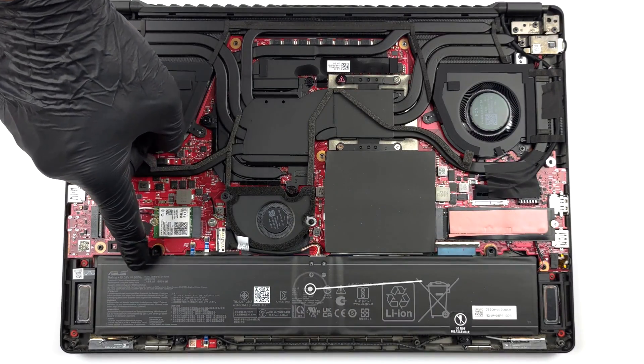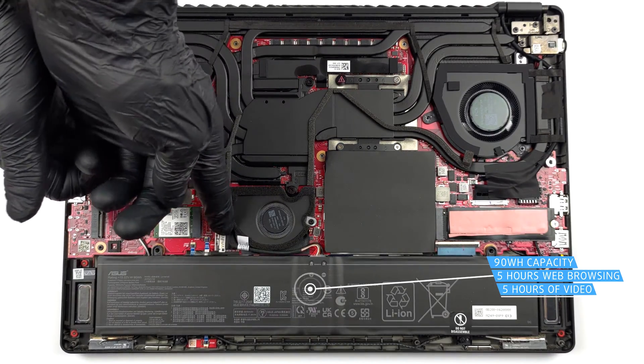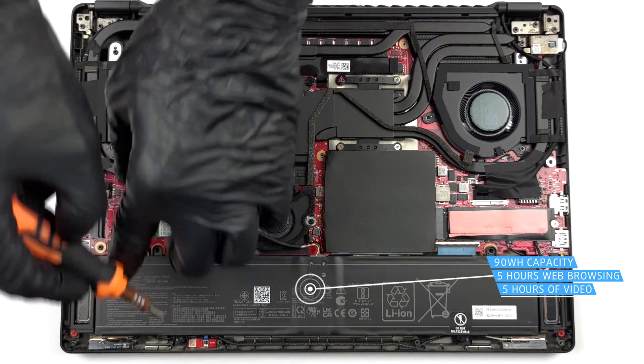Here we find a 90Wh battery. It got us through about 5 hours of either web browsing or video playback.